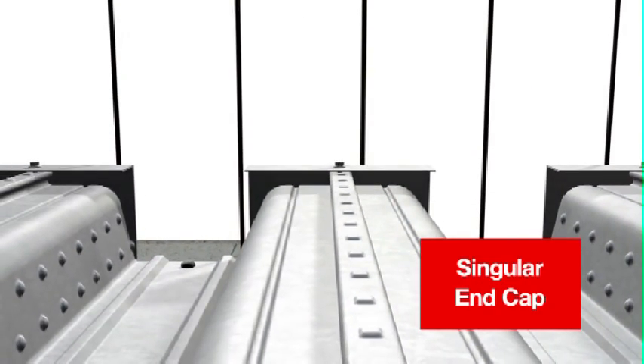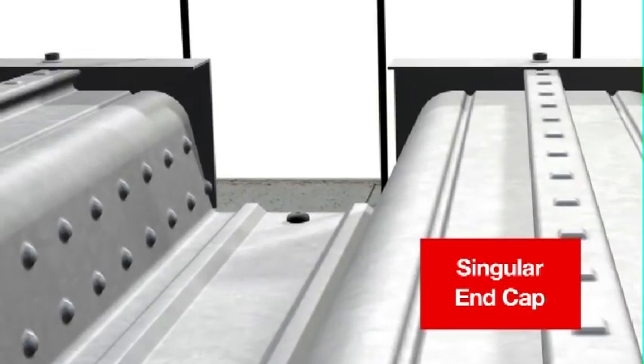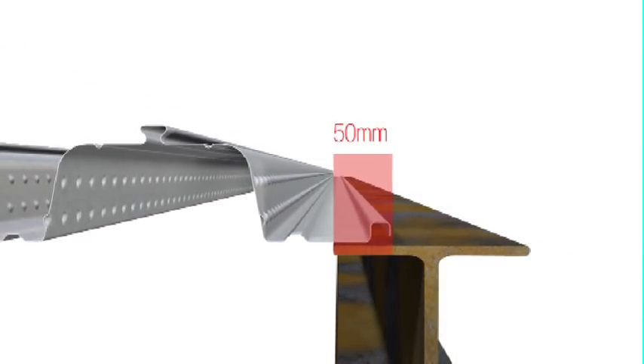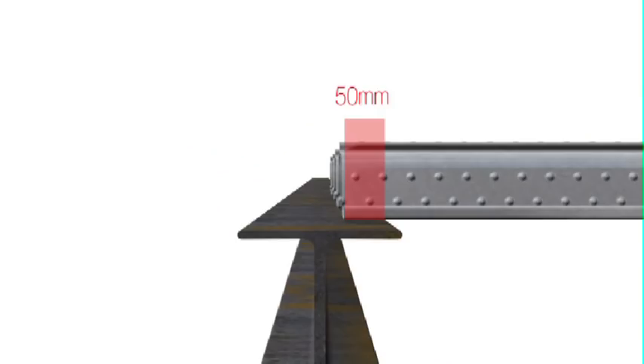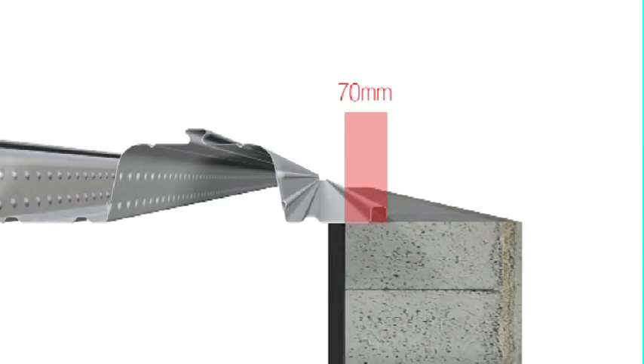For best results in masonry, pre-drill and hammer-in masonry anchors, one fixing per sheet. Although less is possible, it's recommended the minimum seating for both the side and end of the Comfloor sheet is 50mm onto steel, and 70mm onto masonry.